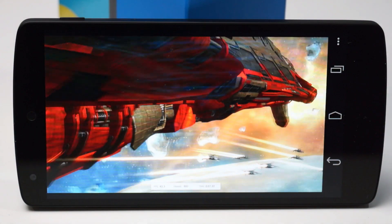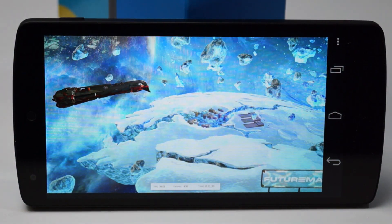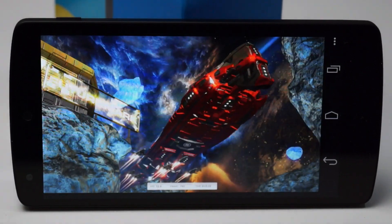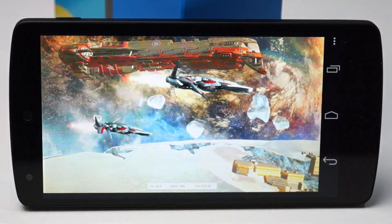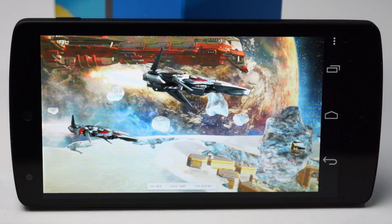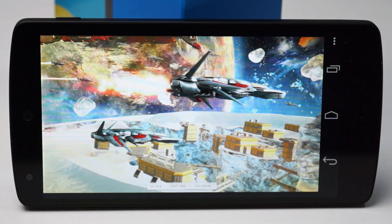In the benchmarks, the Nexus 5 scores top ranks, even occasionally besting Apple's powerful iPhone 5S in a few tests. Seen here in 3DMark Ice Storm, it's one of the fastest devices in FutureMark's database. I can't emphasize enough just how fast the Nexus 5 really is — everything about it is snappy from start to finish.